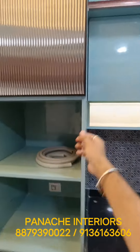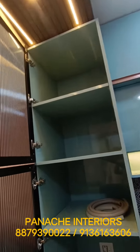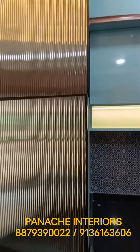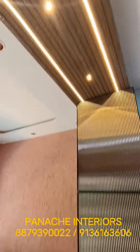Multi-function storage unit with profile shutters. These are mirror finish floated glass. Rafters as well.